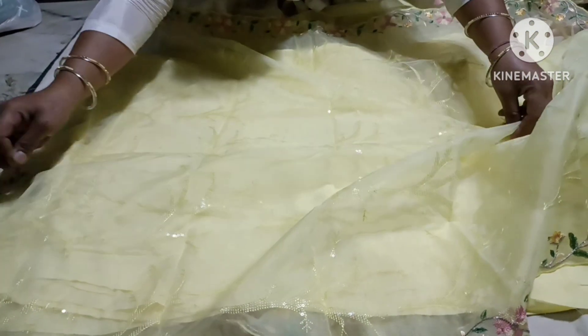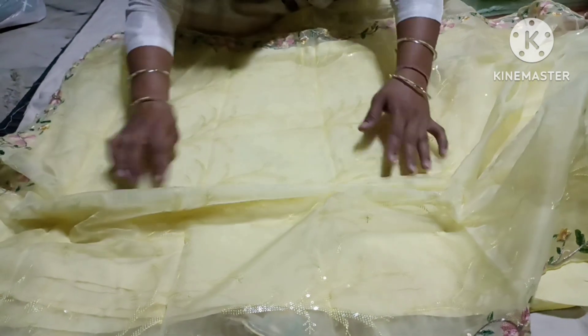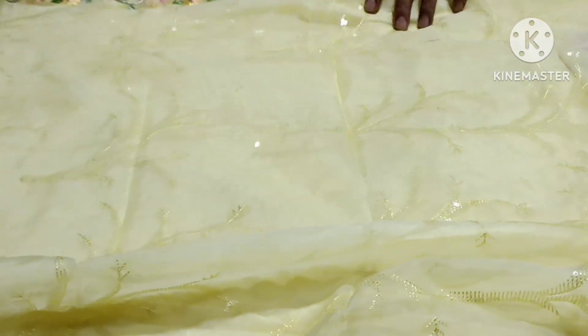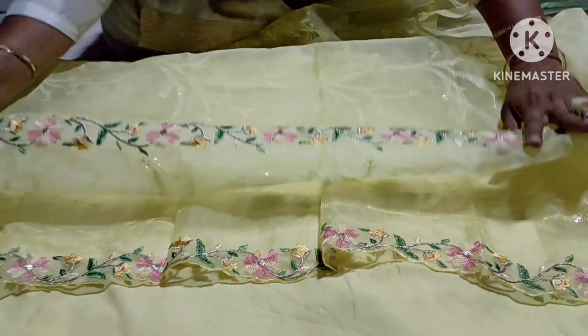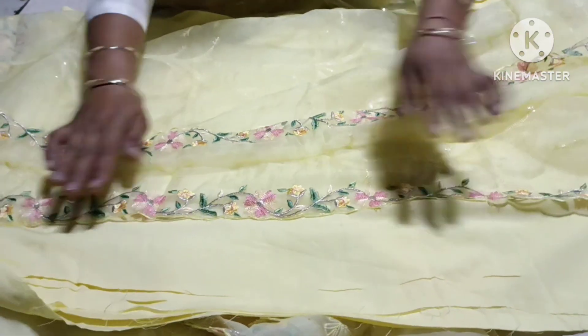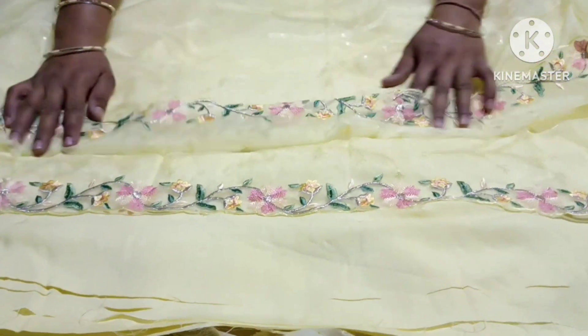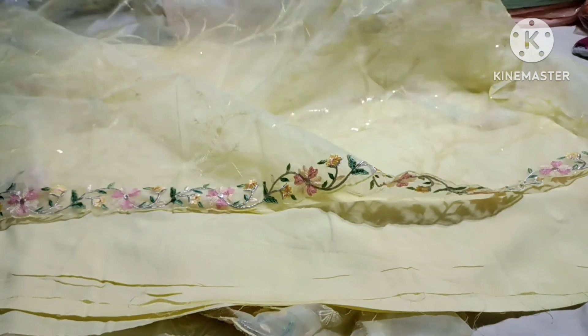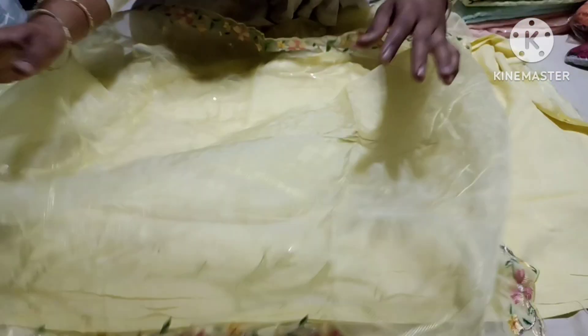This is a very beautiful look. Look at this design in this dupatta. And this is a design of Yukatavara. This is a Punjabi dupatta. This is a suit and it will be very good. The whole dupatta is very good.